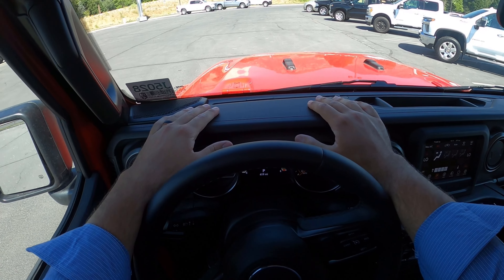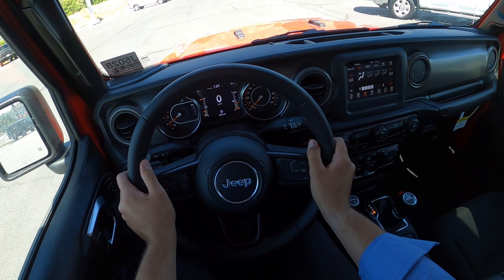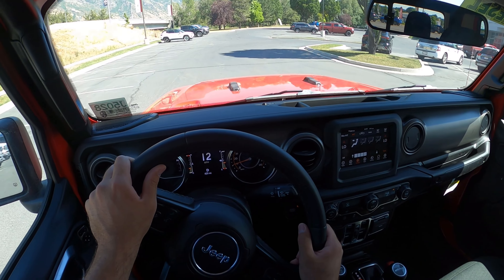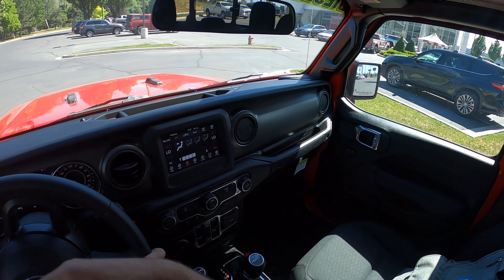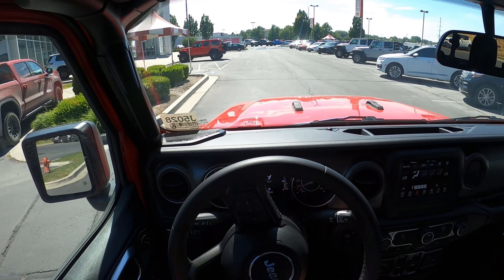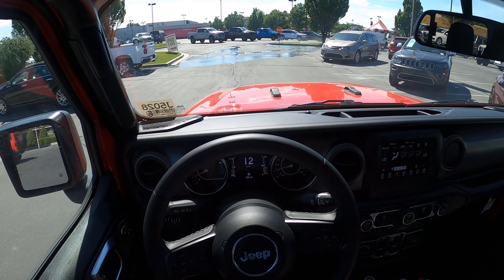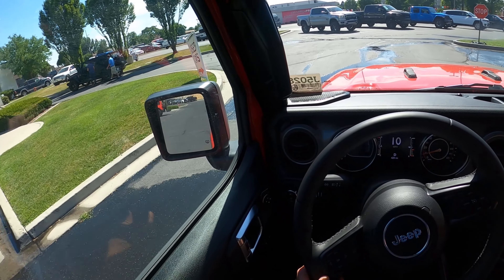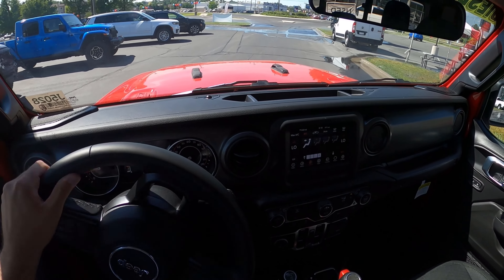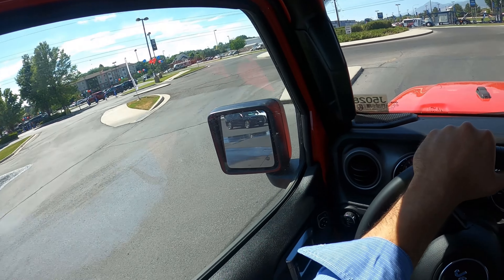Starting with visibility before setting off — here's your view of the hood and both mirrors. Now we're off in the EcoDiesel Gladiator. I am such a huge fan of the EcoDiesel powertrain, especially in a smaller vehicle like this. It does a great job in the Ram 1500, and they used to offer it in the Grand Cherokee. They still offer it in the Wrangler and Gladiator. It's just awesome being able to get great fuel economy. Yes, diesel does cost more than regular gas, so it mitigates the savings a little bit. But it gives you more range, which is great especially for off-road adventures.